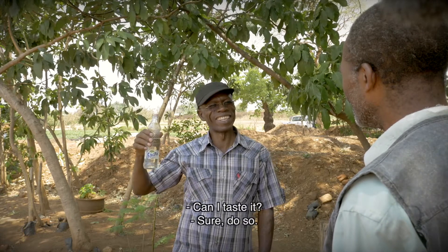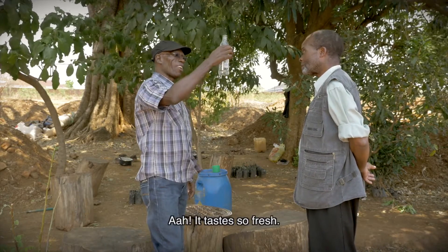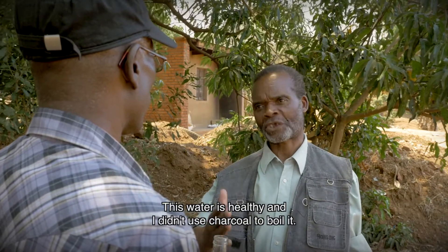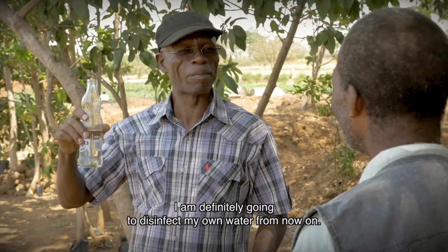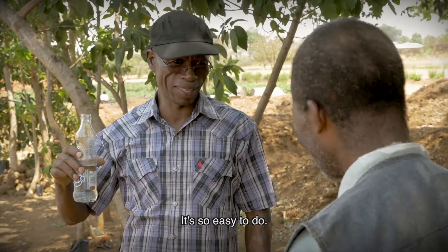Can I taste it? Sure. It tastes so fresh. This water is healthy and I didn't use charcoal to boil it. I'm definitely going to disinfect my own water from now on. It's so easy to do.